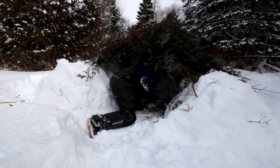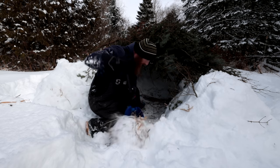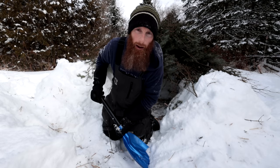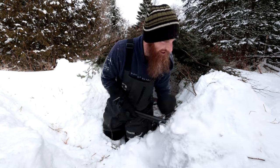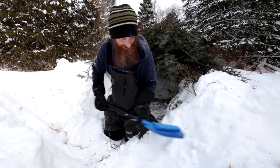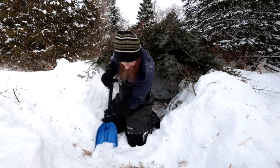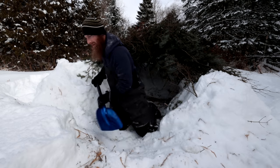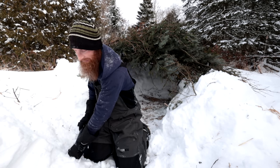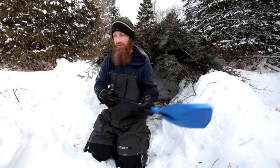Can I borrow your shovel? Sure, you can borrow my shovel — I'm not going to not lend it. Come on over to the dark side — the dark side where you carry a shovel in the winter time. This episode is called 'roasting the guy who says don't bring a shovel.'